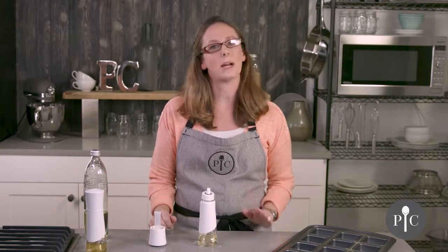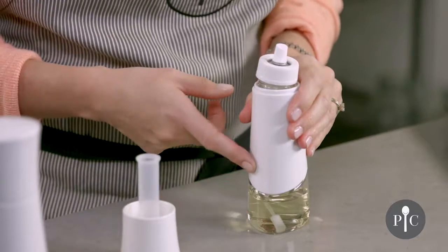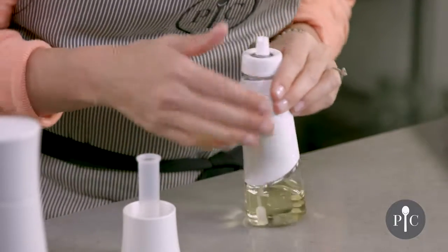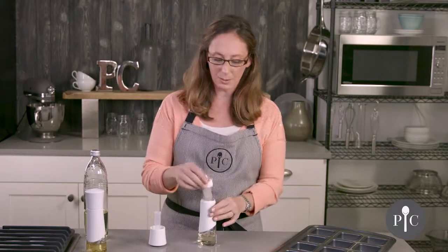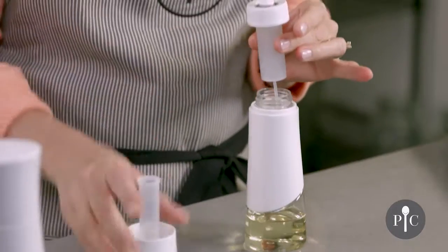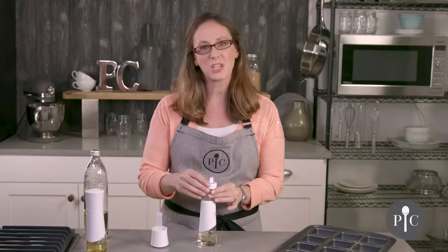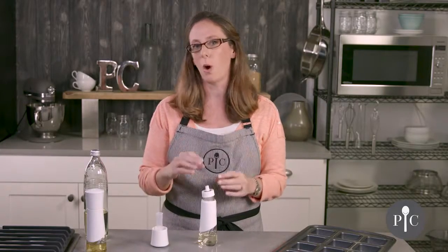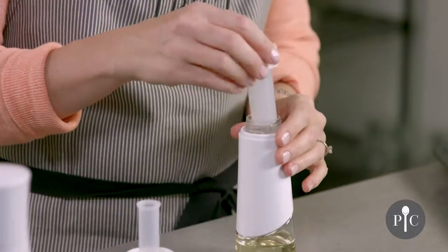For best maintenance, we recommend deep cleaning one time a month. To deep clean, you would remove the oil and then fill this with hot soapy water again up to the fill line, and you would go ahead and spritz that through — that's going to help clean these parts because the pumping mechanism and tube are hand wash only. Then you would repeat again but with just water and no soap, and that's really going to make sure that everything gets cleaned through.